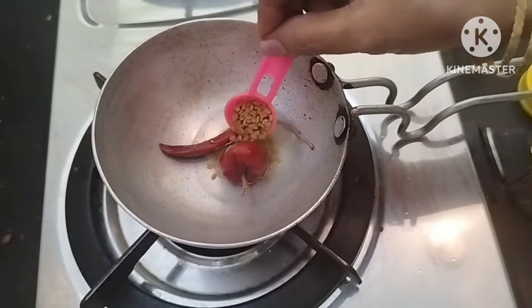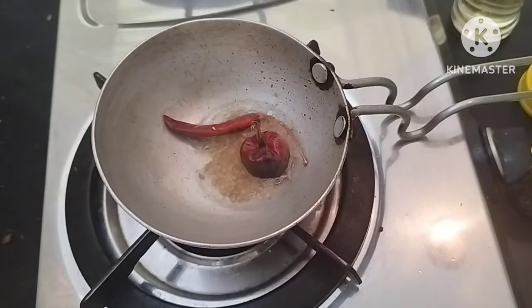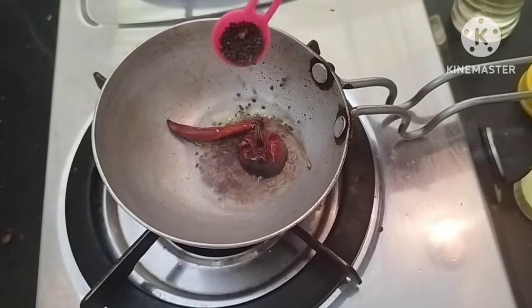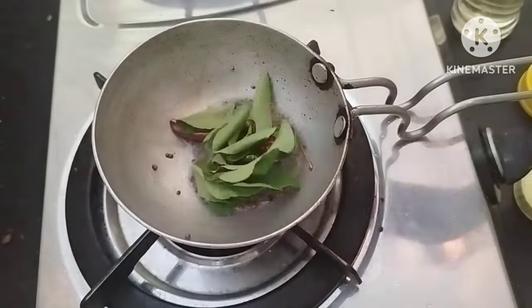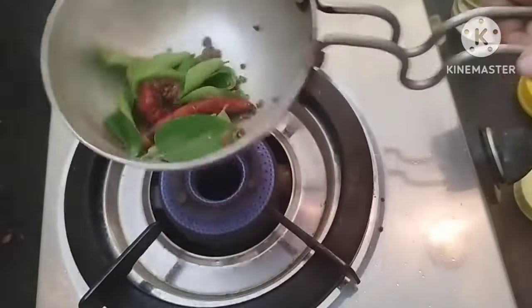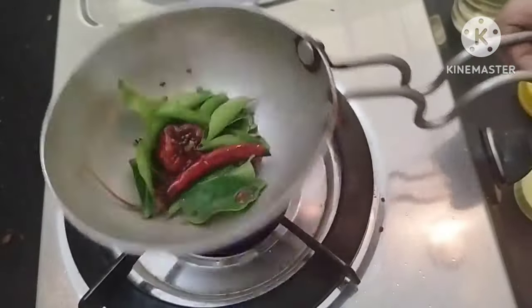It is a good taste, a good flavor. We have a teaspoon of olive. It will put it well — it will get both flavor and have a good flavor. Now let it be in the pan and put it well.